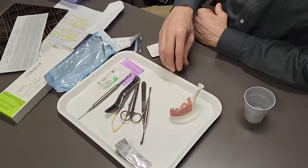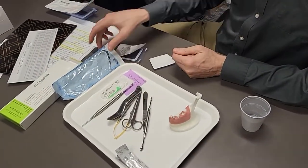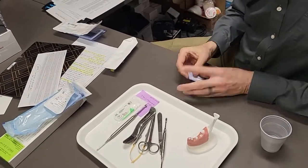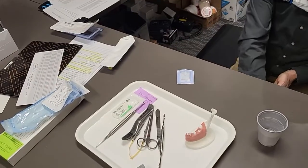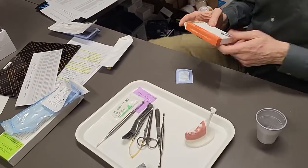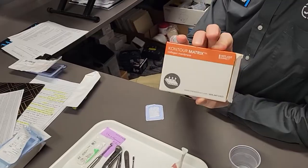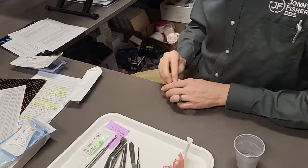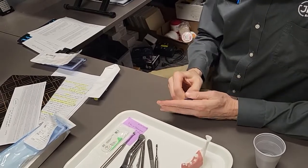If you're planning on doing bone grafting and membrane, there's a couple things you want to make sure happen at the beginning of the appointment. Number one, put the membrane in — and this membrane is a super nice flexible one called Contour Matrix. So membrane in the saline. We put the membrane in the saline, it hydrates it, makes it nice and flexible and floppy.